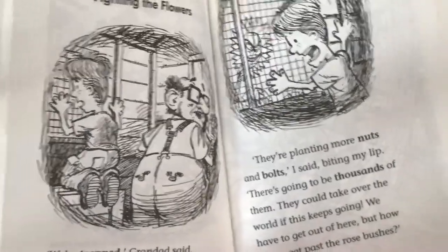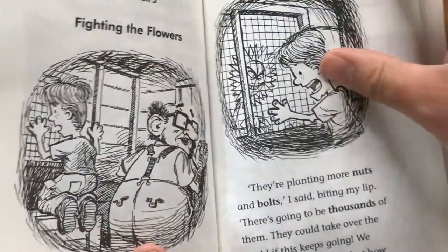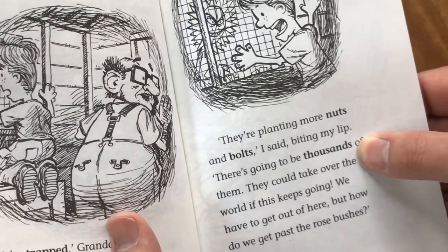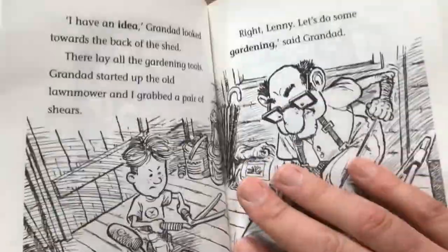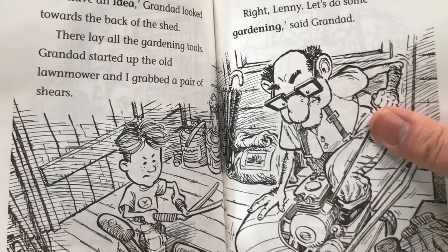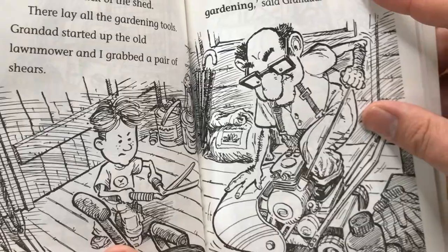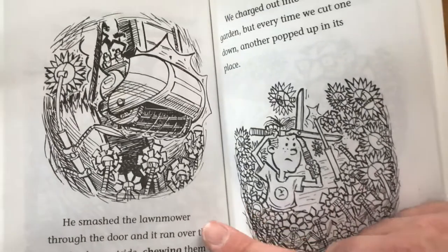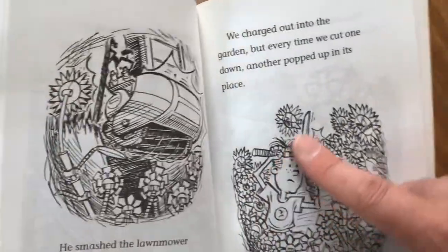"We're trapped," Grandad said. I looked through the window. "They're planting more nuts and bolts," I said, biting my lip. "There's going to be thousands of them. They could take over the world if this keeps going. We have to get out of here. But how do we get past the rosebushes?" "I have an idea," Grandad said, looking towards the back of the shed. There lay all the gardening tools. Grandad started up the old lawnmower and I grabbed a pair of shears. "Right, Lenny, let's do some gardening," said Grandad. He smashed the lawnmower through the door. It ran over the rosebushes outside, chewing them up and spitting them out. I followed, clipping the heads off the ones that were left. We charged out into the garden.